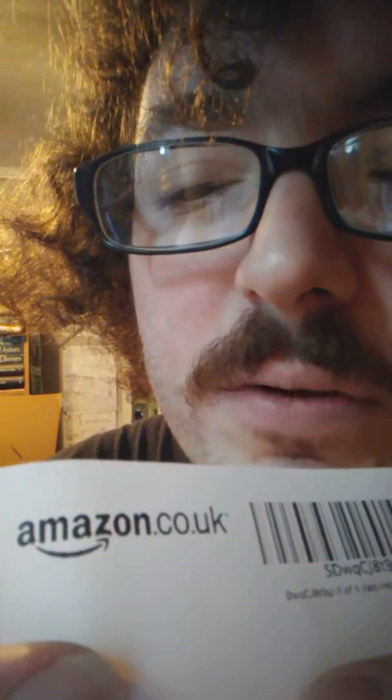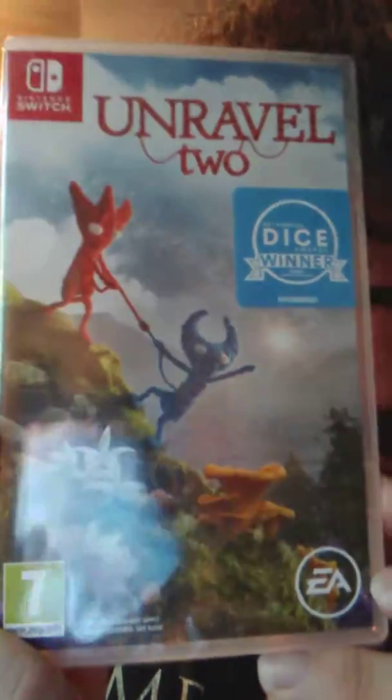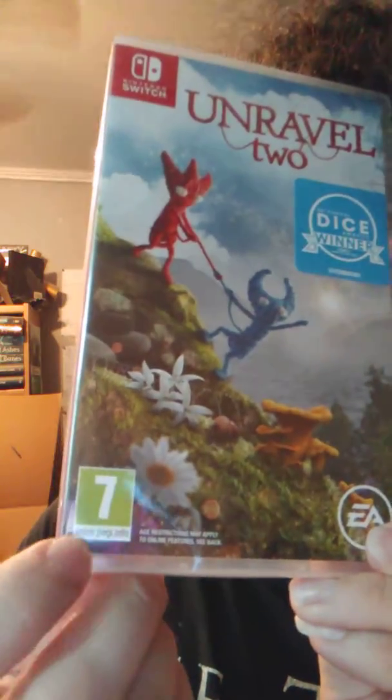Very nice. I'm not going to hide it, but it says — it's backwards — but it's Amazon UK. It's a physical Switch game. I wonder what it is. Unravel 2 for the Nintendo Switch. See, there's a UK symbol.